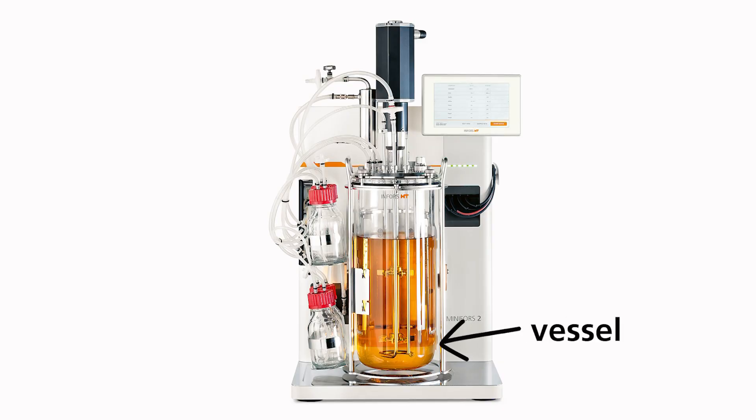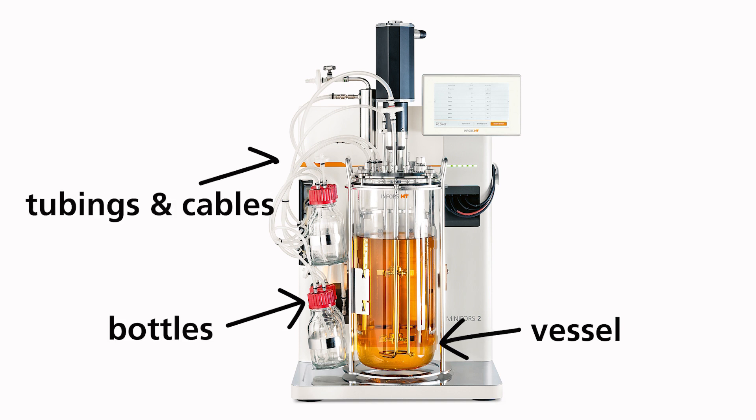The components are the vessel, the bottles, tubing and cables of course, the sensors, and much, much more.